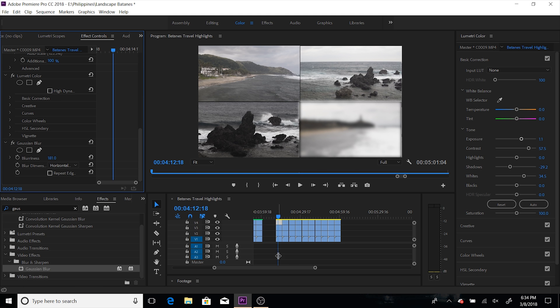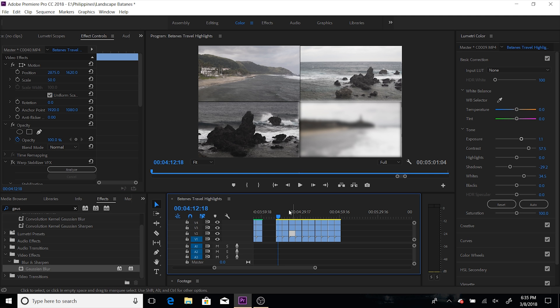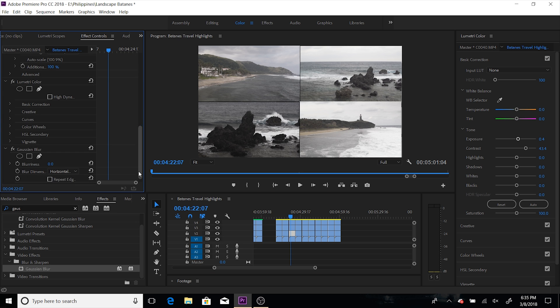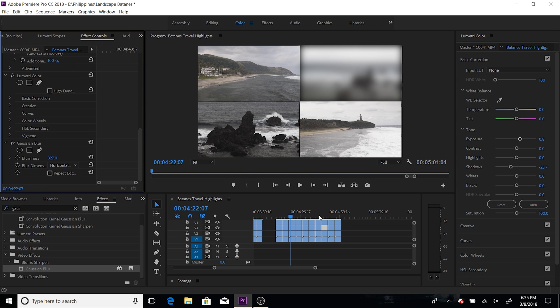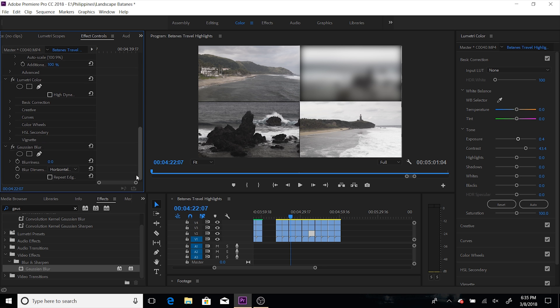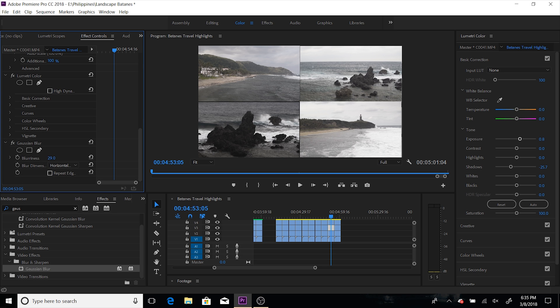Gaussian blur — blur it out. You can use this effect if you want some bokeh, or if you want something kind of unwanted you can just use a mask point. Like, let's say if you don't want this rock, you just make a point and you can blur it out — selective blurring. We'll add Gaussian blur to each clip.